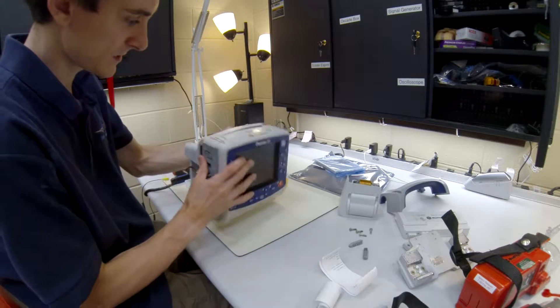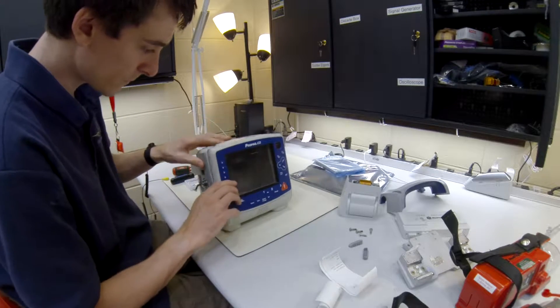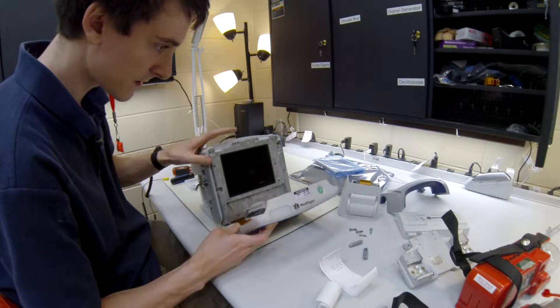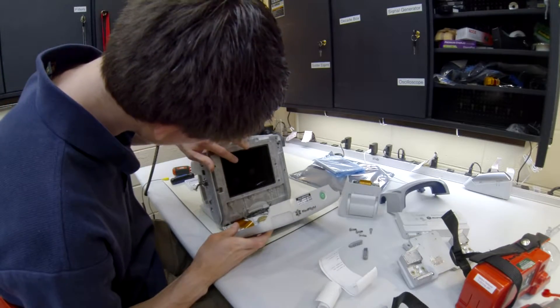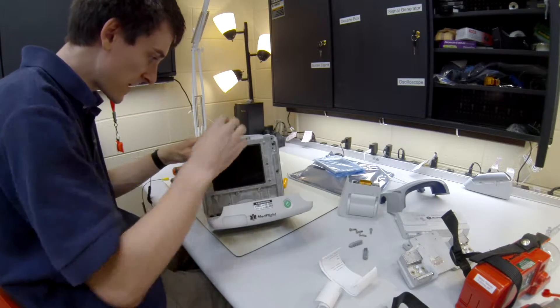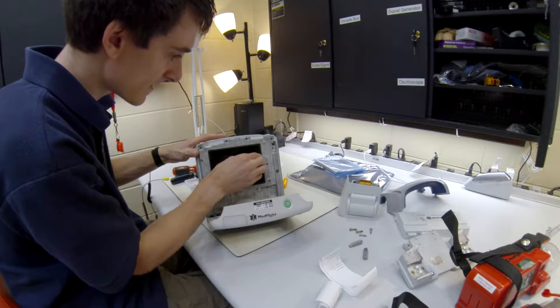I got the whole unit dismantled. The part that we want is this whole front assembly right here, so we're just going to pull this off. That whole LCD screen is pretty much shattered — actually, it is shattered.